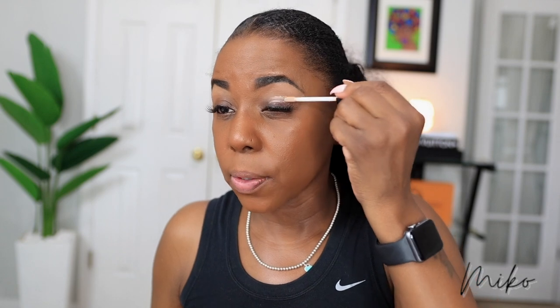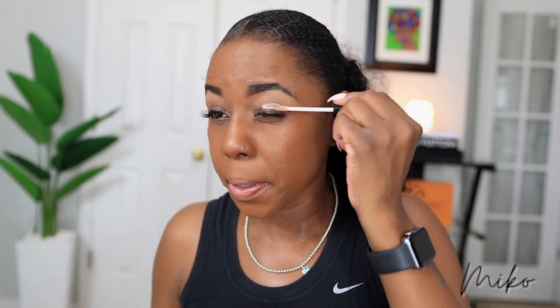So now I am going to prime my lids with this ELF Shadow Lock eyelid primer. This is not my favorite primer — I haven't found my favorite one yet — but this does stop my eyeshadow from creasing and it does help my shadow last all day.